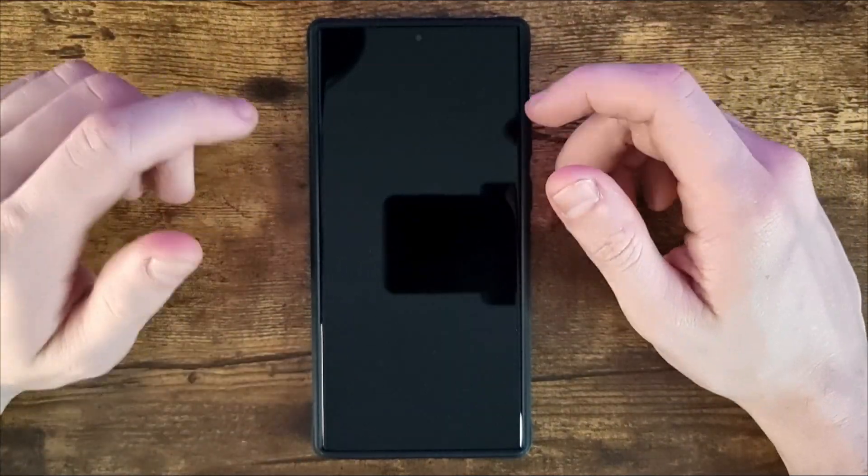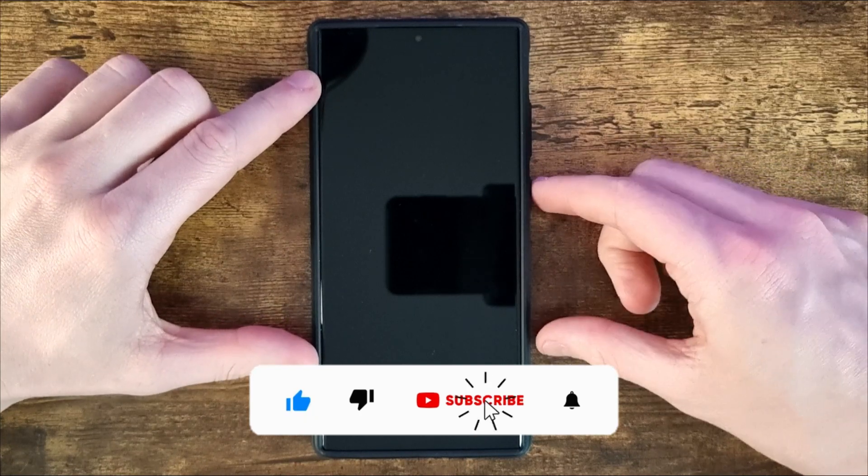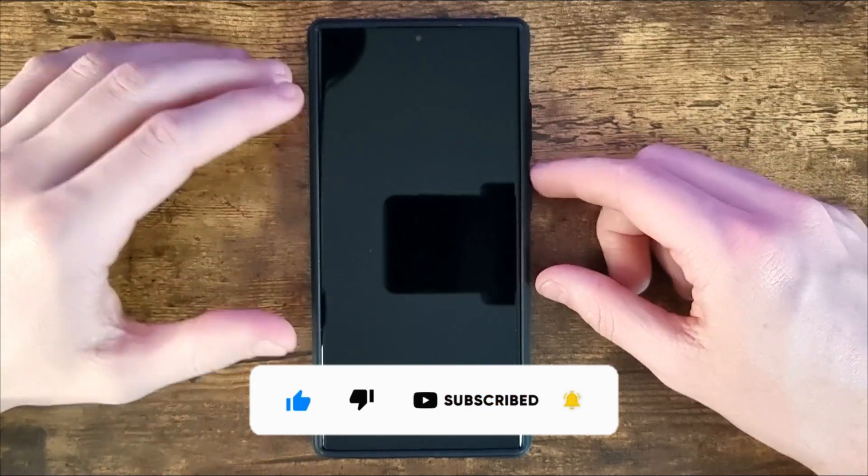Hey guys, in today's video I'm going to show you how you can customise the clock on your new Samsung Galaxy S23, S23 Plus and S23 Ultra.